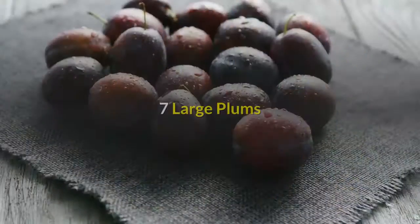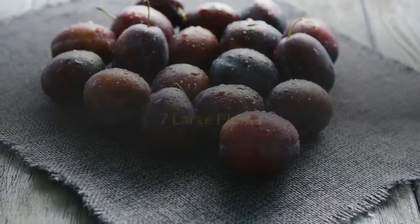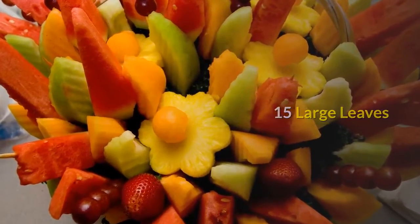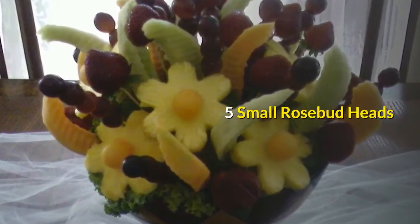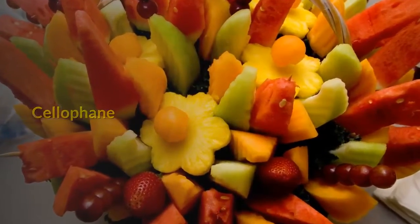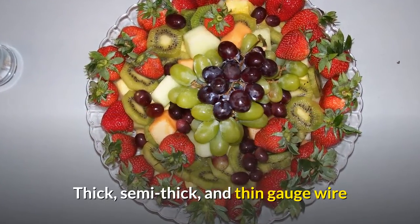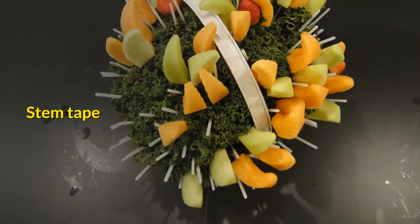You will need: 7 large plums, 11 strawberries, 15 large leaves, 5 small rosebud heads, cellophane, 4 feet of ribbon, thick, semi-thick, and thin gauge wire, and stem tape.